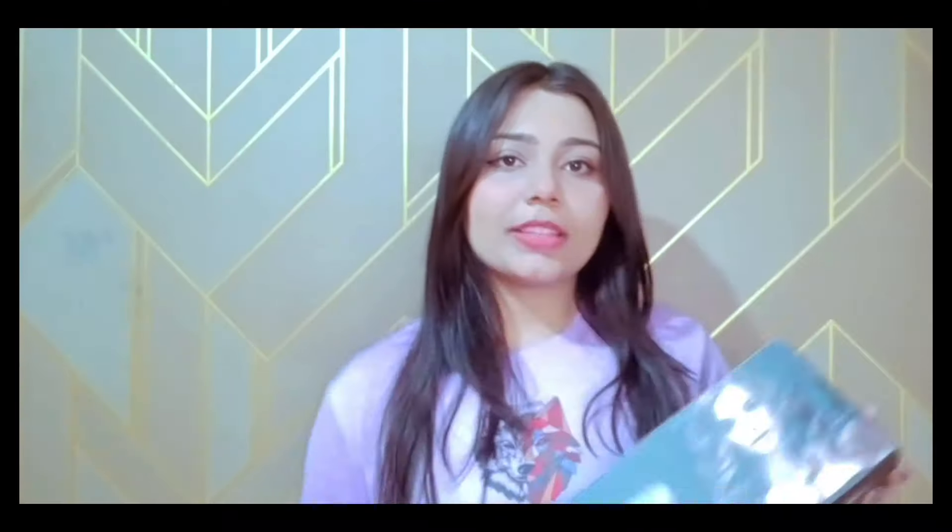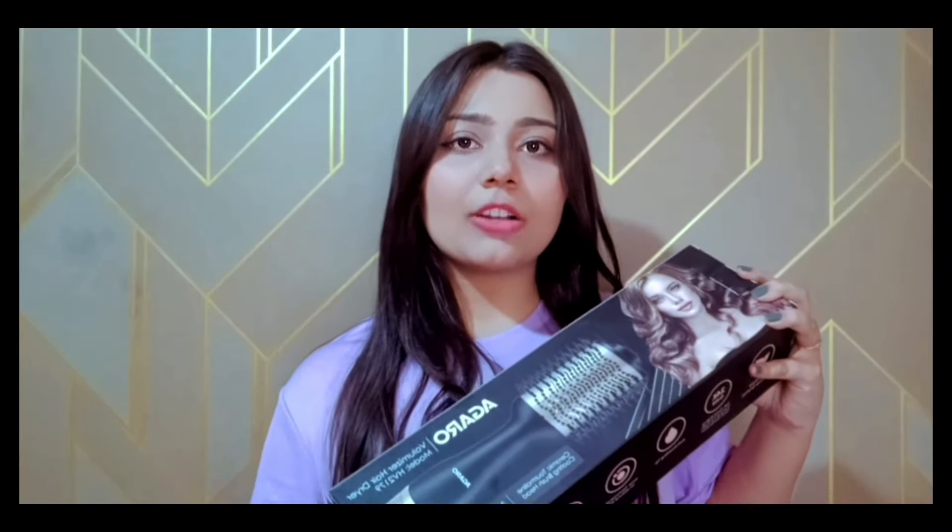I am going to show you the product I'm going to be using. This is the Agaro Hair Voluminizing Brush — it's actually a brush and a blow dryer combined. This is how it looks and I will tell you some basics about it and how it works, and then we will start with the blow dry process.